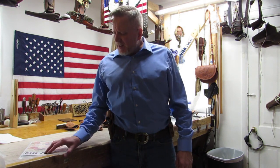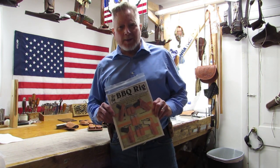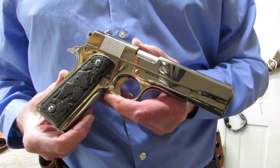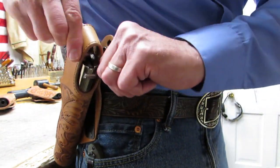Hey folks, I'm Will Gormley and this is my new barbecue rig pattern pack — for all of you folks out there who have a special gun you like to wear to the barbecue and other social occasions. Have I got a holster for you.